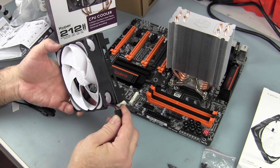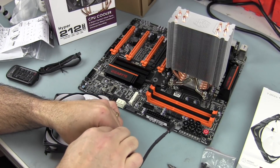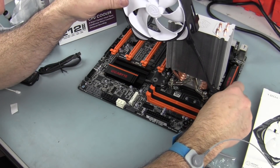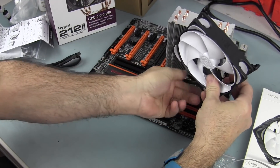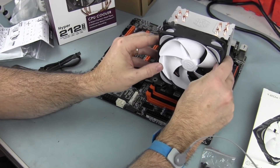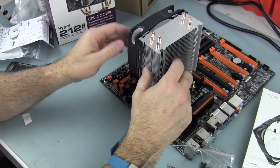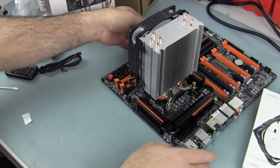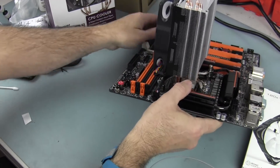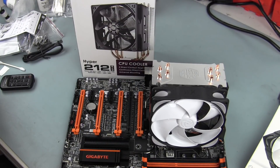All I need now is an extension cable to go from this fan to the motherboard. We're connecting to the CPU fan connector — a four-pin PWM header. Running the cables underneath and clipping on the fan the way it's designed. The fan is now mounted on the Hyper 212 EVO. That's how you install a Hyper 212 EVO on an LGA socket 1155 chipset.